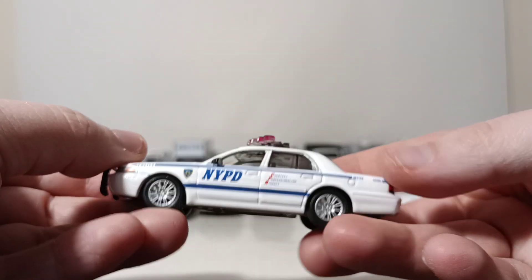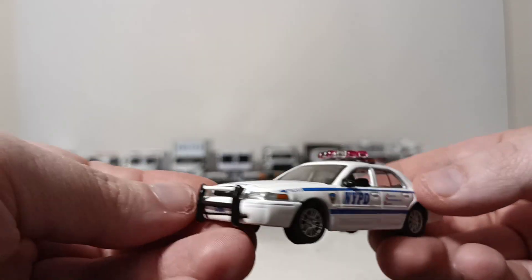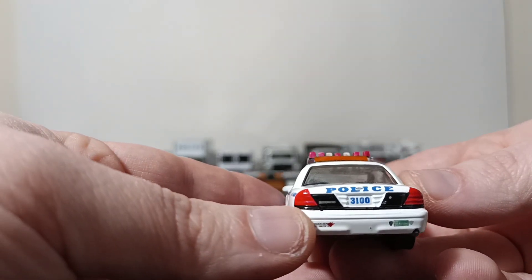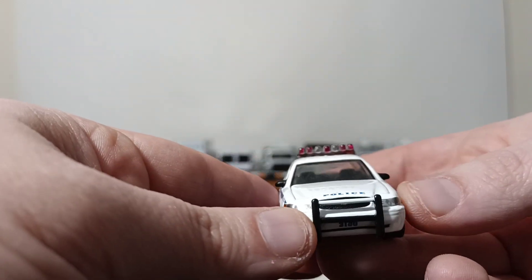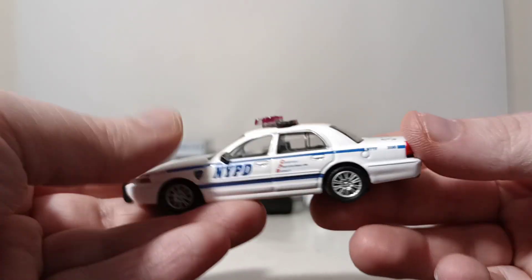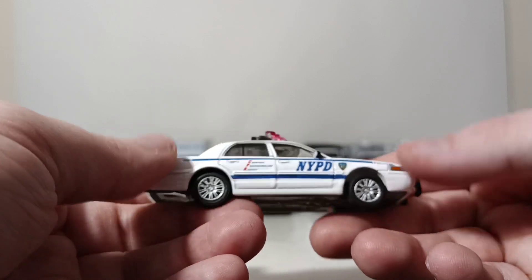Moving on, we have the 2008 Ford Crown Victoria. I like this one — I like all the police cars that have the guard on the front of them, which is used for PIT maneuvers. PIT stands for Pursuit Intervention Technique, used for quickly disabling vehicles that are fleeing.